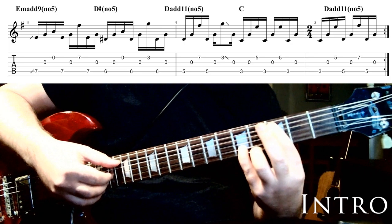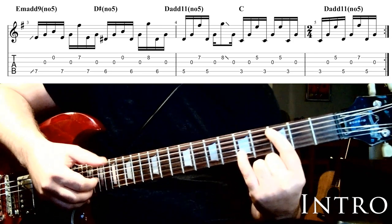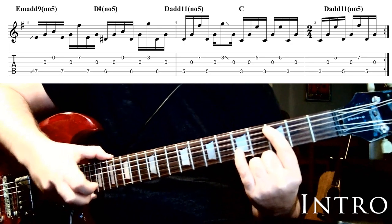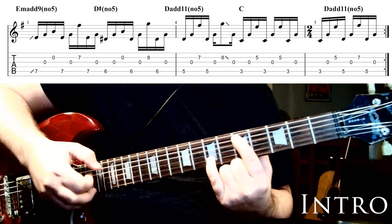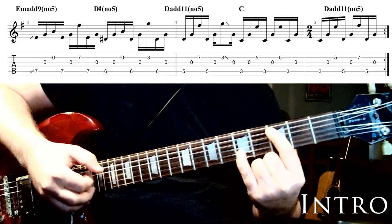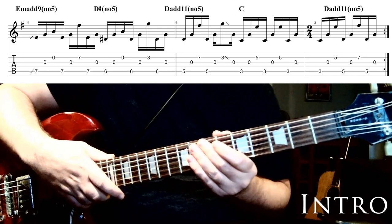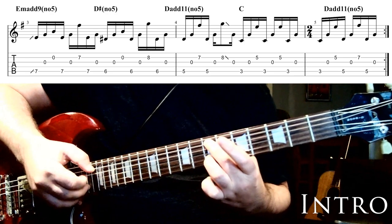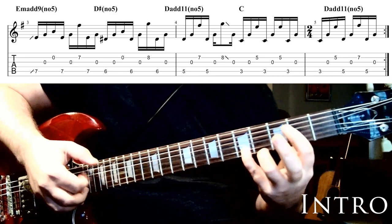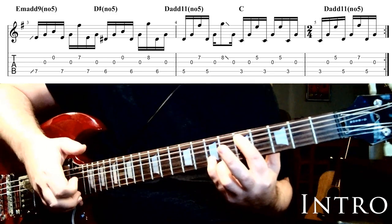Once we reach that 3rd fret chord, we do the same fingerpicking sequence we've been doing, except on this last chord we go through 1, 2, 3, 1, 2, 3, 1, 2 and then an additional 1, 2, 3, then slide the chord back up 2 frets to 5 and 7 again for 1, 2, 3, 1, 2. So that last sequence goes through extra cycles before resolving. Looking at the whole second half: slide into 7, down to 6, down to 5 and 7, slide into 3 and 5, hang out for a little extra time, then slide back to 5 and 7 to finish.